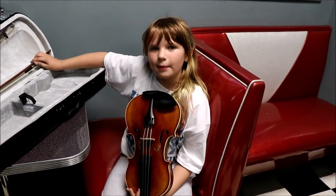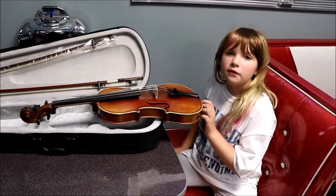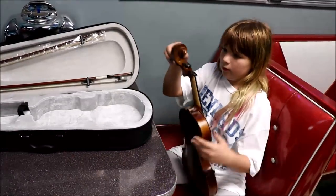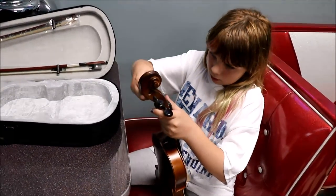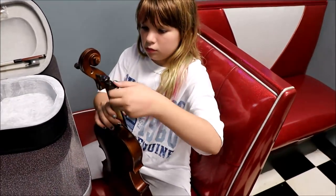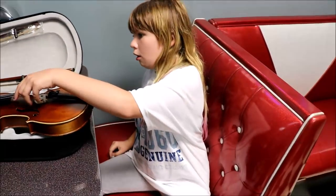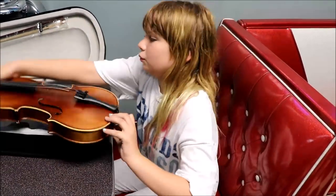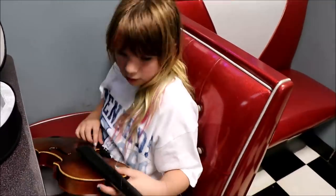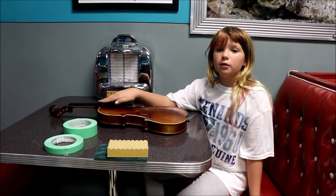Now I have to get started with customizing it. I have to take off my strings. Now that my violin is disassembled,